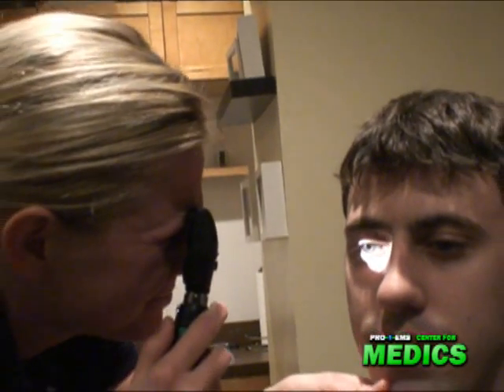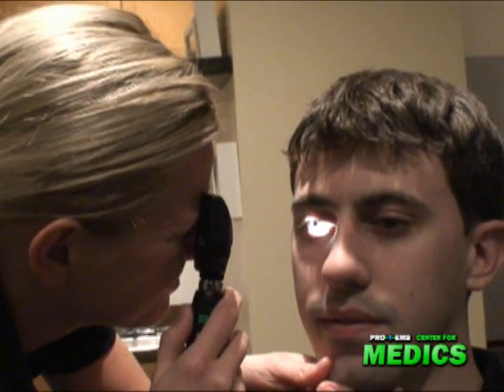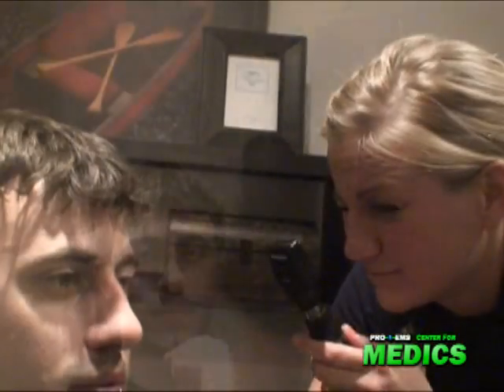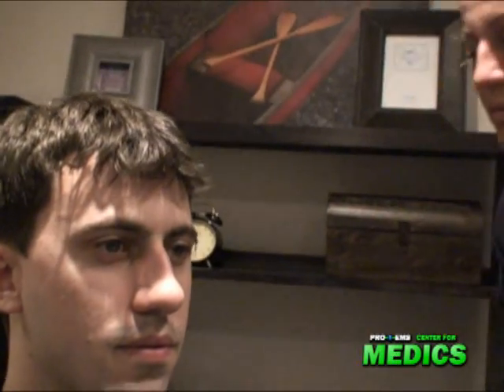I'm checking his fundus. This fundus appears to be normal. I'm checking the fundus on this side, and that appears normal.